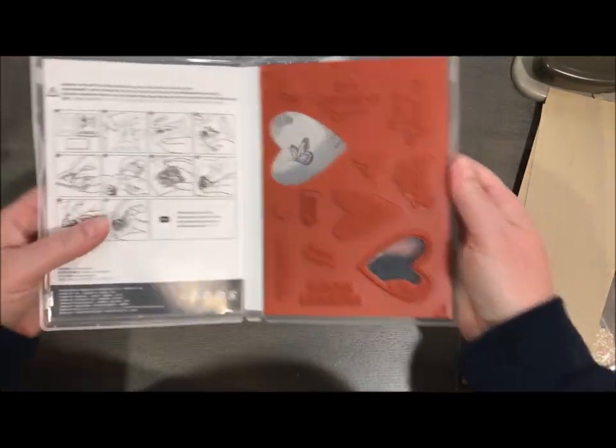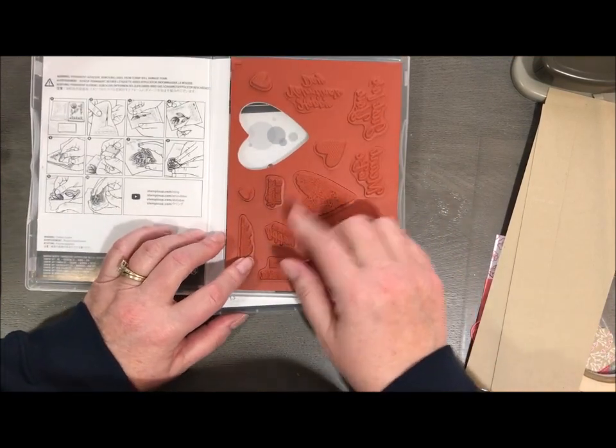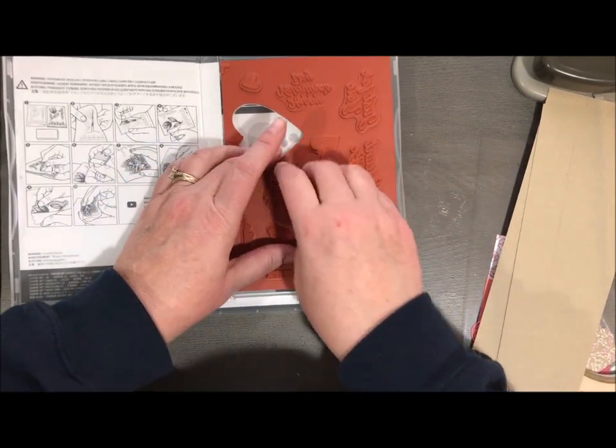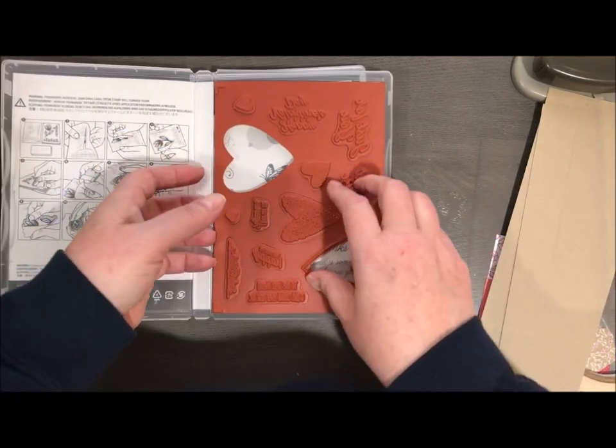They are very similar to our red rubber stamps — actually the same red rubber — but the foam and the cling on the back is a little bit different. So when you take it off, you want to be very, very careful because when I say these cling, that is no lie.